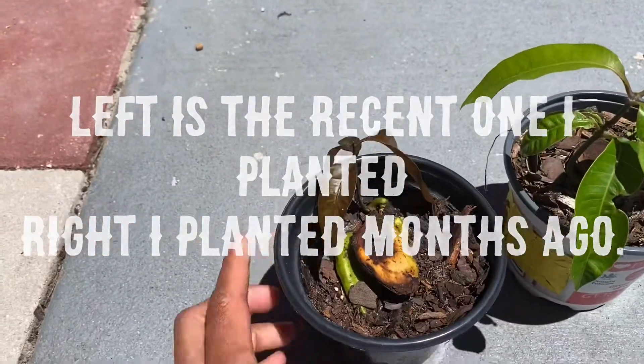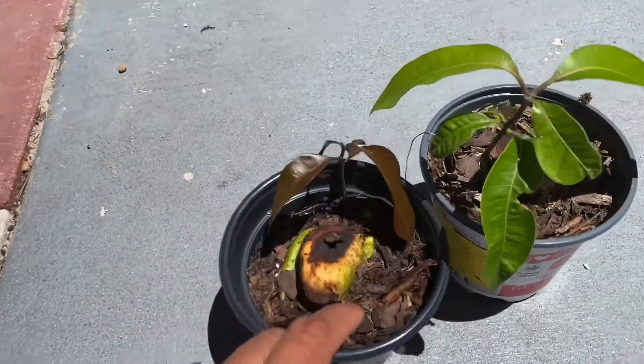We have a little bit. Plant. This is the one I planted. This is mud.